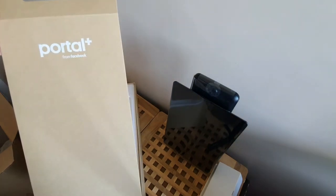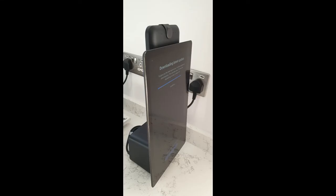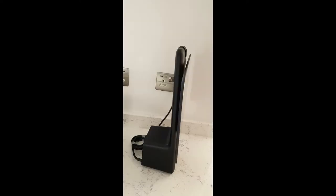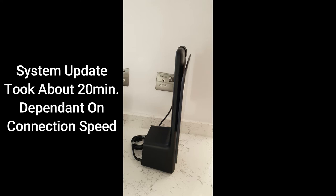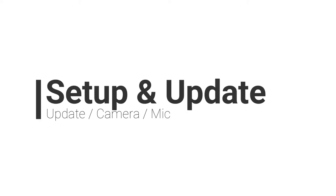I'll get this all set up and continue the video with first impressions. Apologies for the lack of video in this section — I did film the whole installation but the reflection off the screen was too high and it didn't look good, so I'm using still images instead. The device is now plugged in in portrait view and the system automatically starts doing an update. Once it's plugged in it will ask you to log in with your Facebook account, and you can also connect your WhatsApp number to establish the connection between yourself and the device.